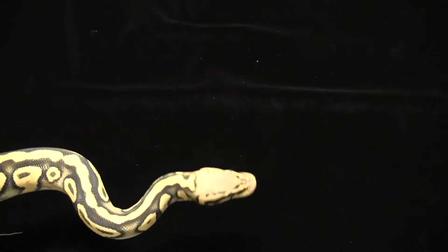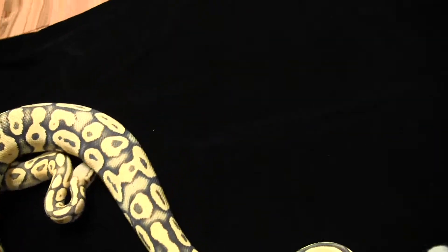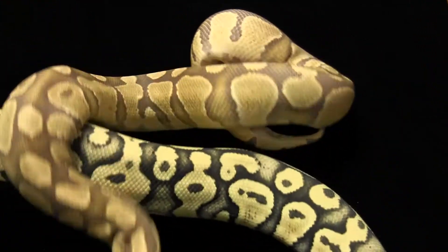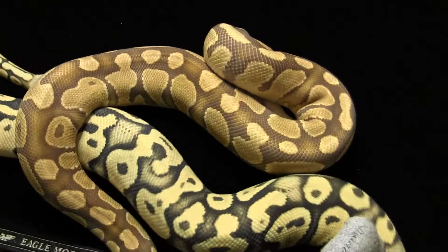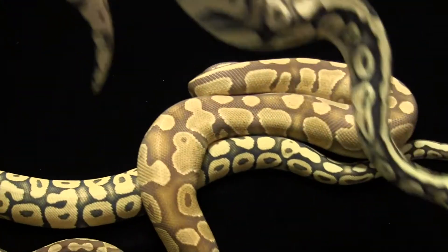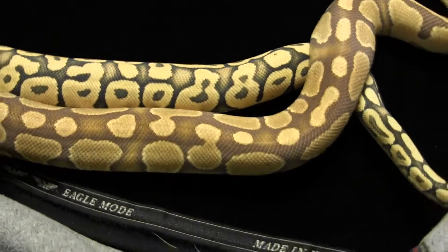It would be good to see some crosses with the two — see how the babies come out. For the first breeding with her, I will be putting male caramel to her. She should get some sweet double hets, some pastel hets for caramel glow.